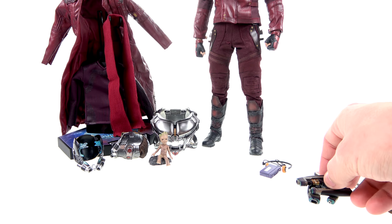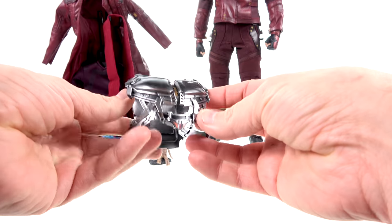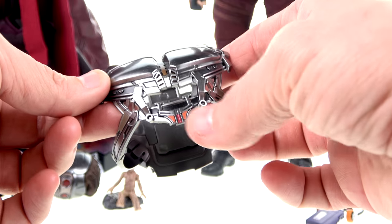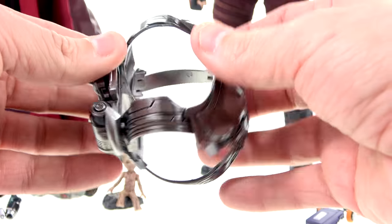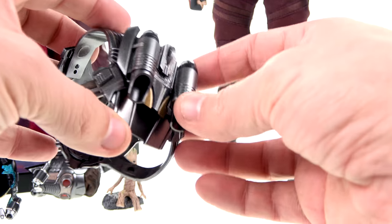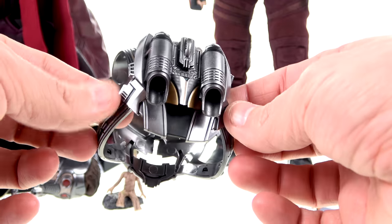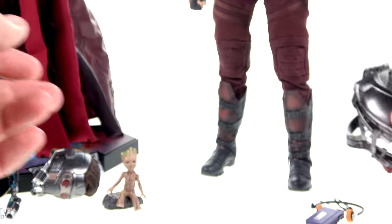He also comes with his jet pack. You can see really nice painted detail on here — very reflective, with a great metallic look, nice gold accents, some red elements, and strapping detail. It is all made out of plastic, so be careful when handling it. The detail on the actual thrusters looks very accurate and real. The paint application really does give a very nice metallic look. I'll show how to put it on in a bit.